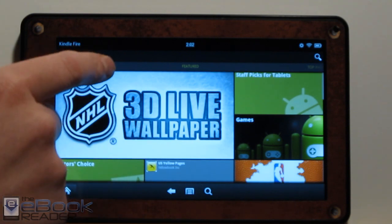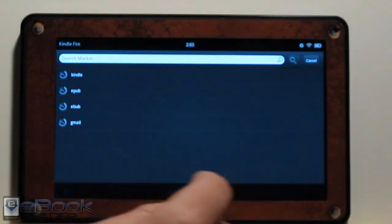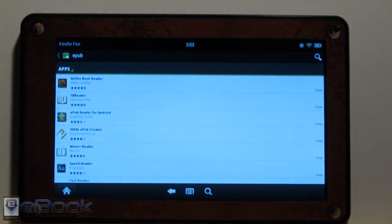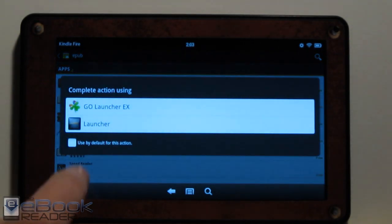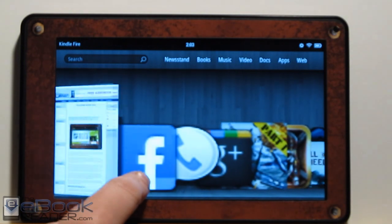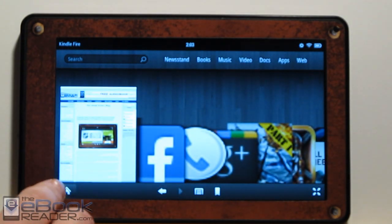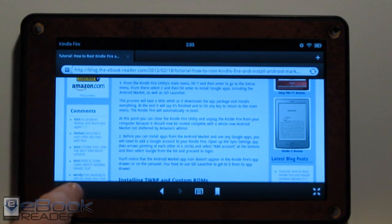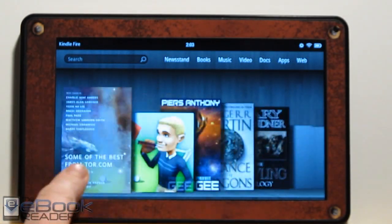So you've got the whole Android Market on here, and you can still obviously use Amazon's App Store as well. It's a lot easier to find EPUB apps — the Amazon App Store filters out all the EPUB apps, so with the Android Market you've got all those apps available. You can choose to set a default launcher if you want, and then it'll automatically go there. You can also go into settings and change the default if you change your mind.